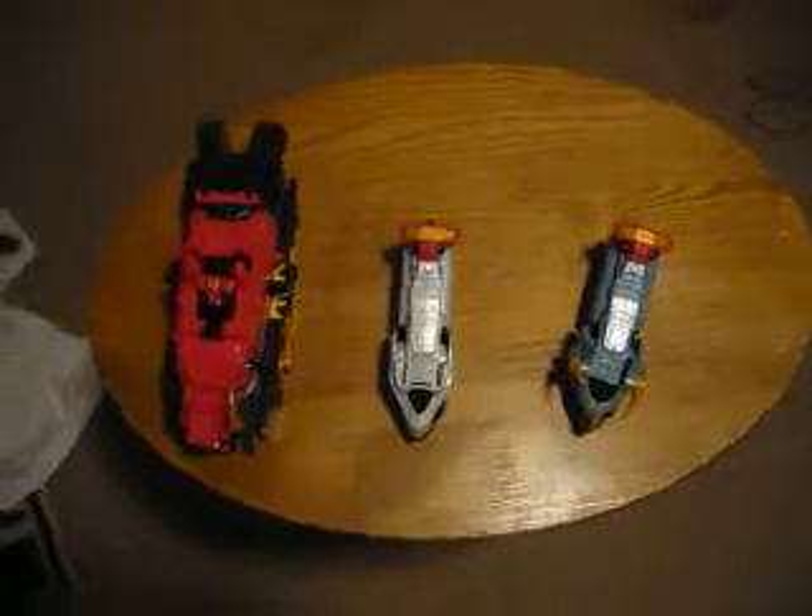Hey guys, Pyrus Masquerade here, doing a review on the Paleo Max Zords.